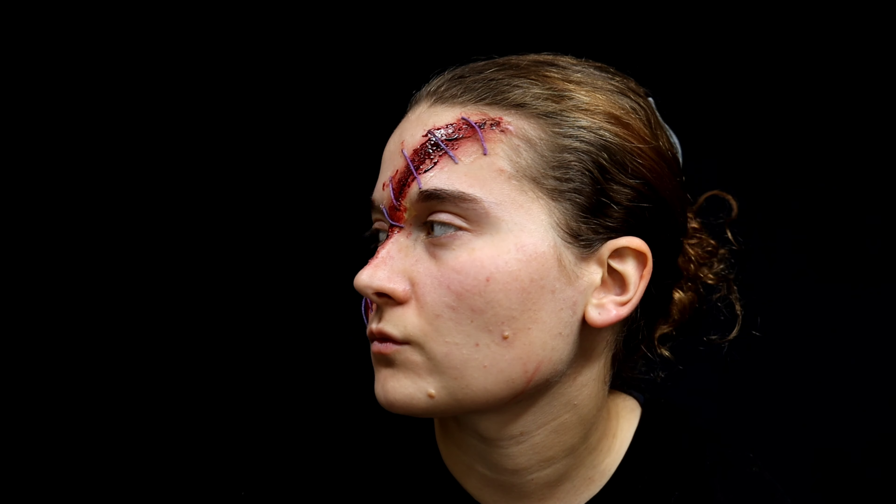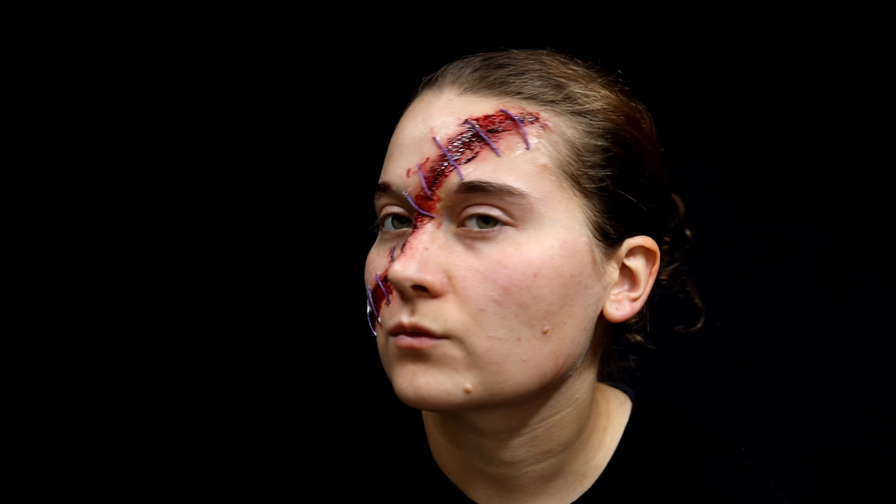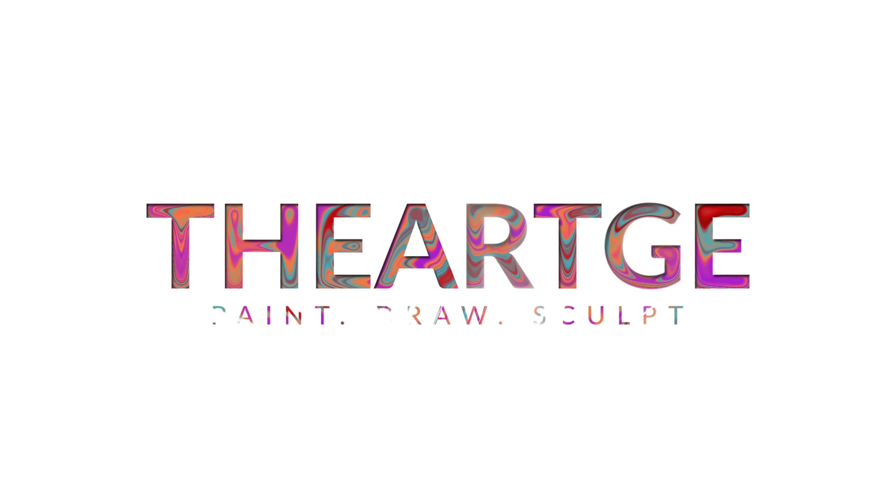In this makeup tutorial, we'll be doing a fake scar that goes across your face with fake stitches. Let's get started.